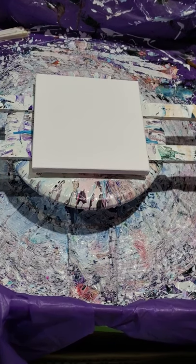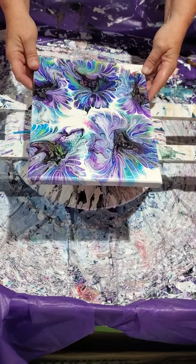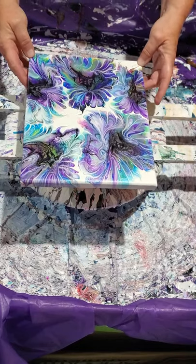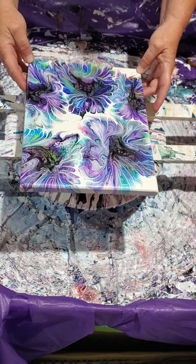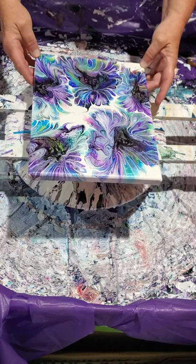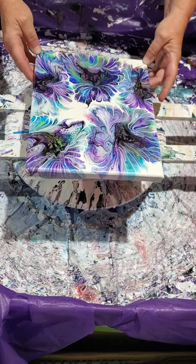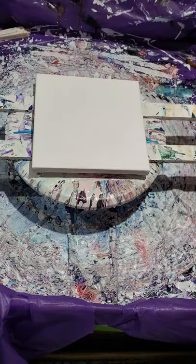Hi everybody! Today I'm going to show you how to do this modified bloom technique. This is actually my first video so please be patient with me. A couple of people asked about it so I'm going to show you how you can create this.